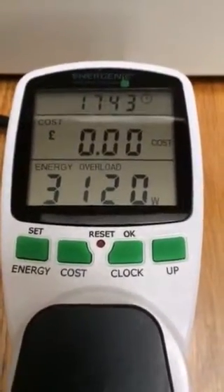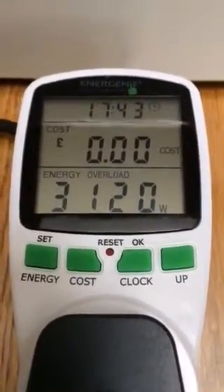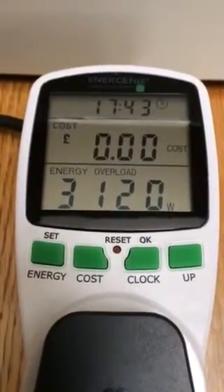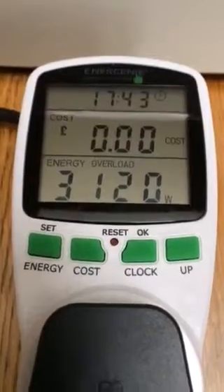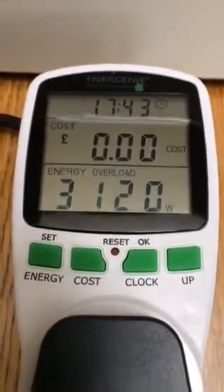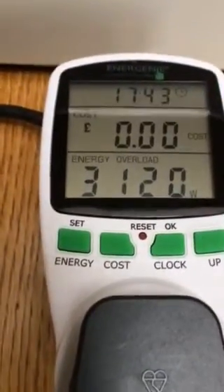This is the Energenie energy consumption meter, a fault for which I reported last week in my message to you. Since then I've replaced the rechargeable batteries and the display has now appeared as you can see.